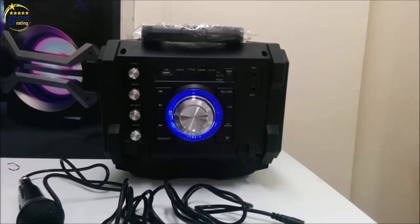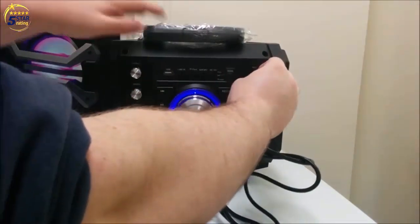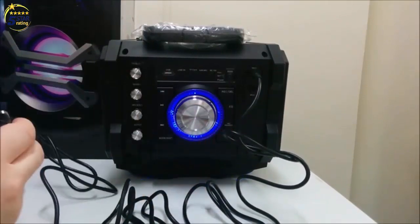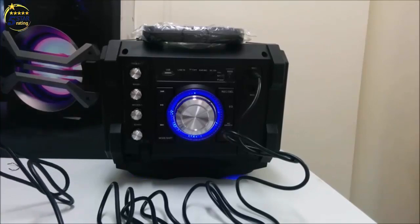Inserting a microphone to either mic 1 or 2 will enable karaoke mode on the unit. Hitting the mic priority button will make sounds coming from the mic sound much more clear and be over the music playing.